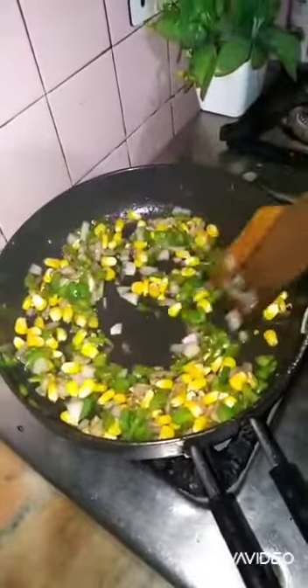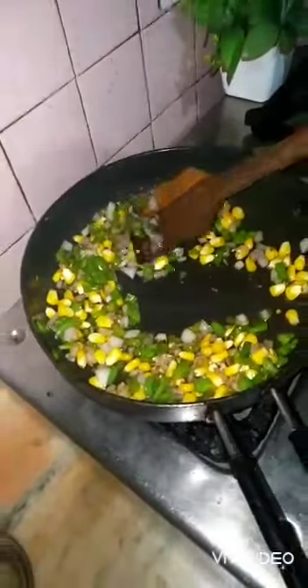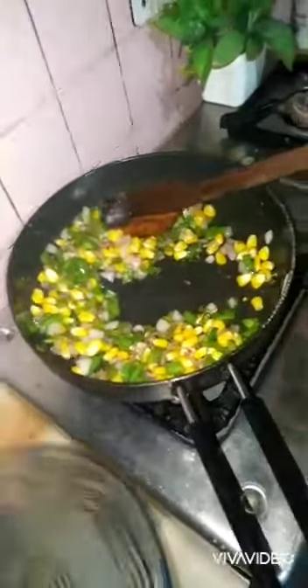Now we have to sauté it for around three to four minutes. I can smell it now, and I think it's done — you can feel the aroma all around. Now we will transfer it into another dish. The vegetables are sorted.